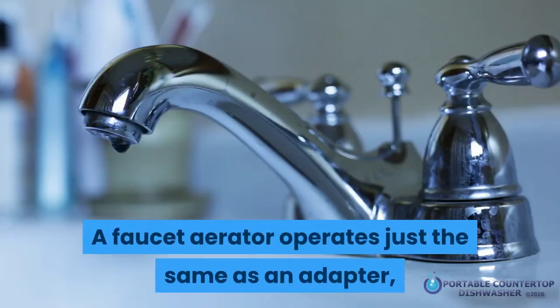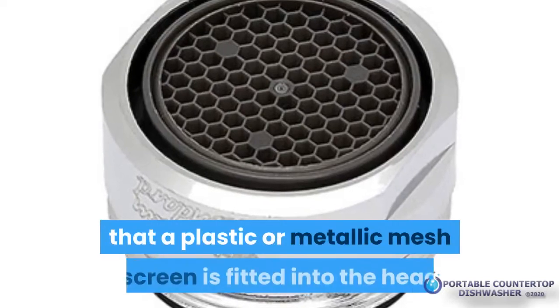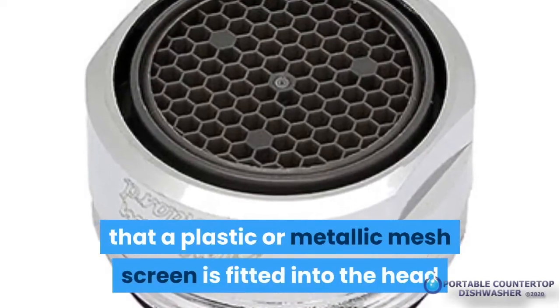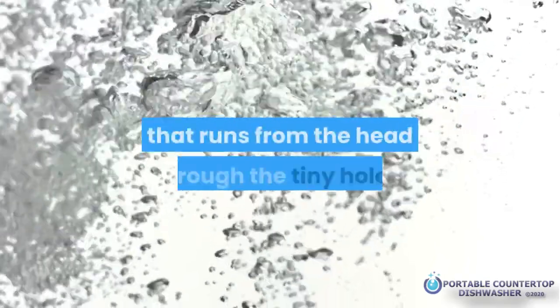A faucet aerator operates just the same as an adapter, but the most notable difference is the fact that a plastic or metallic mesh screen is fitted into the head or core of the body. The reason for the mesh is to allow air to be introduced to the water that runs from the head through the tiny holes.